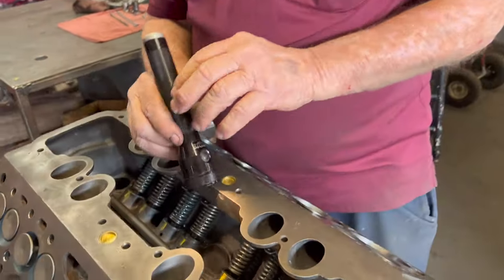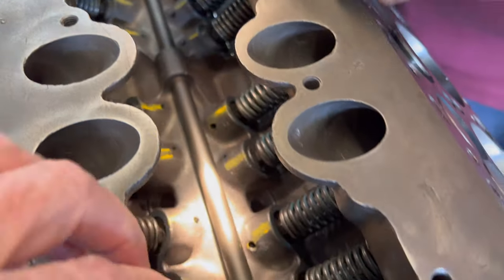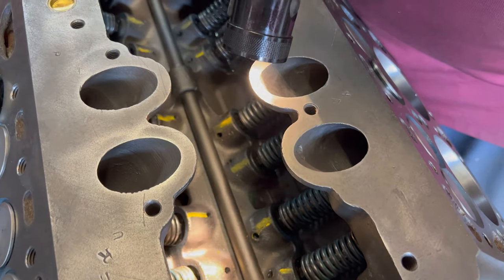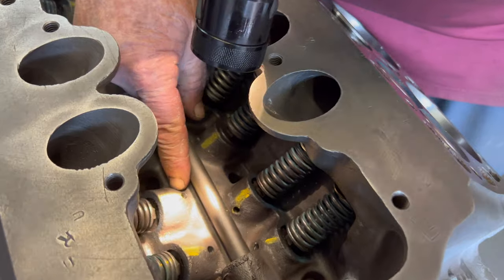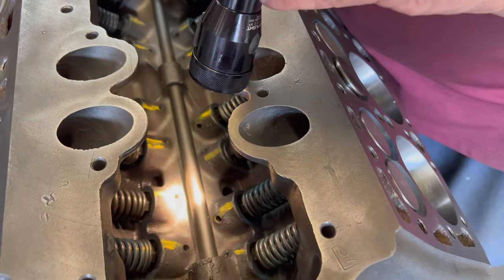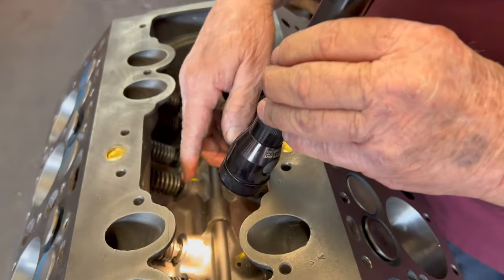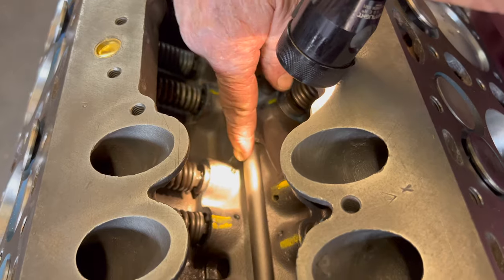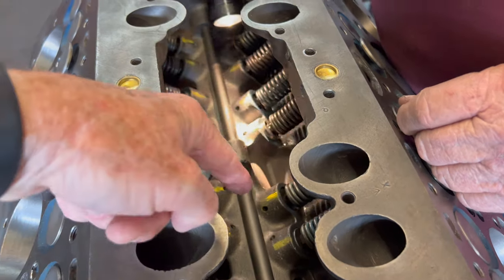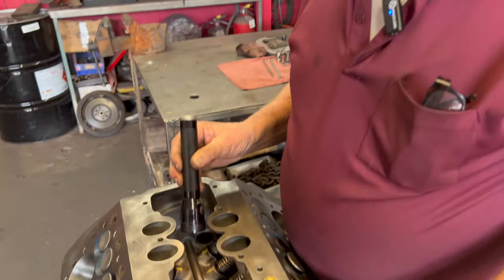We drill these holes in the lifter galleries — all these little holes. They weren't there originally. It oils the lifter a little better because this is all splash oil in here. But more importantly, that's the place where we put our Allen wrench in to hold the lifter while we adjust the valve. So that hole serves two purposes. The yellow markings indicate I've already adjusted that valve, so I know they're all done.